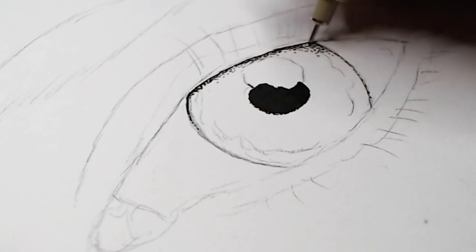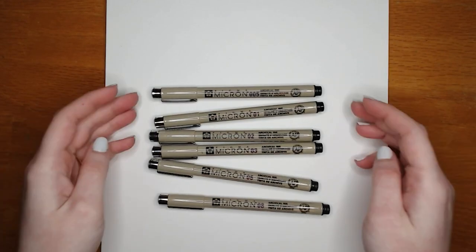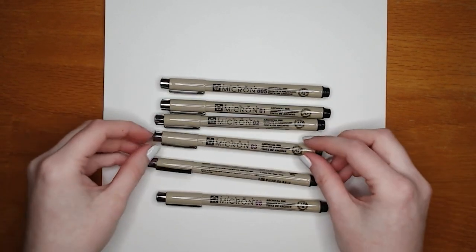Pointillism takes a lot longer than a pencil sketch or a pen sketch, so just know going into it that you're going to have to take your time. It takes some patience, but you don't want to sacrifice the overall quality of your artwork just to save some time.